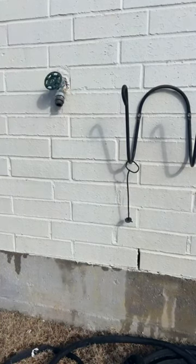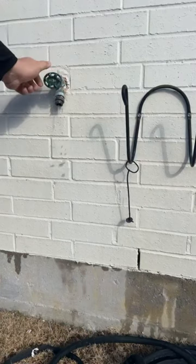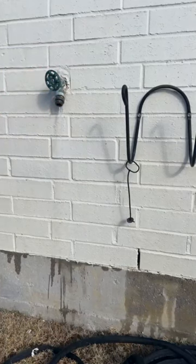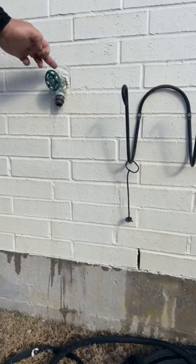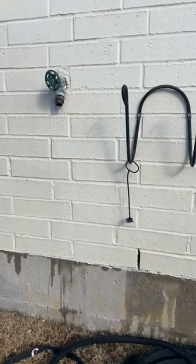Once again, Jeff Sims here with Chorby. We came out here and basically turned the water on. As you can see, water's coming from the foundation, so there's a crack back here in the wall. So you have to replace the outdoor faucet.